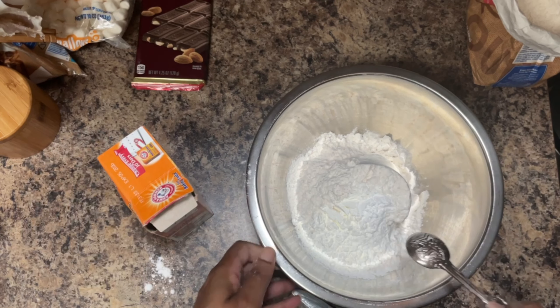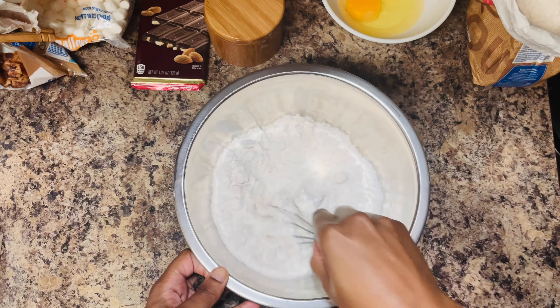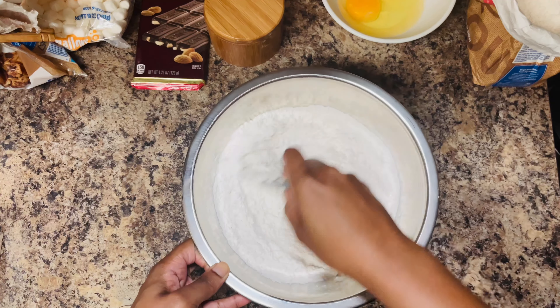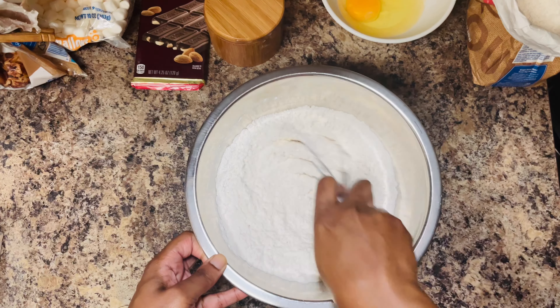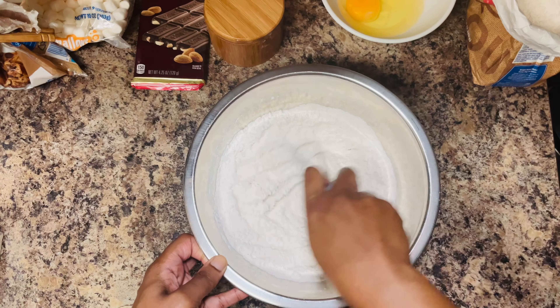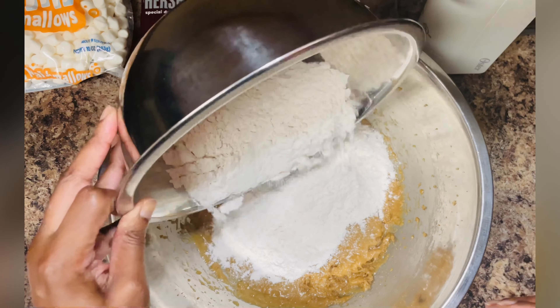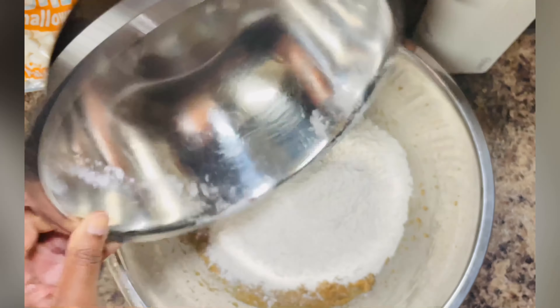Next we're going in with some baking soda, and simply give all of the dry ingredients a whisk to make sure that everything has been incorporated. Then add the dry ingredients to the wet ingredients and mix until combined.